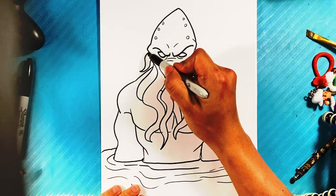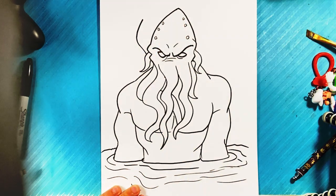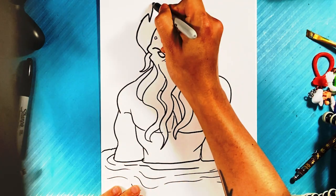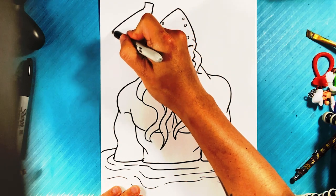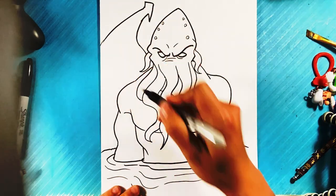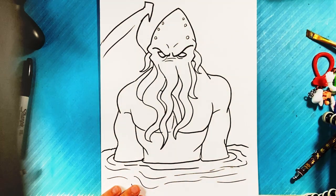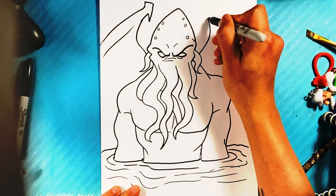Let's go over here and draw the wings that he has. Up, curve up, spike, back down over here, out over here. Line over here for kind of the outer part of that wing.